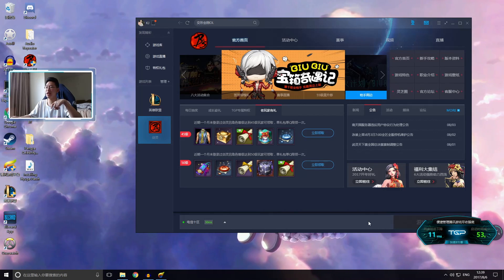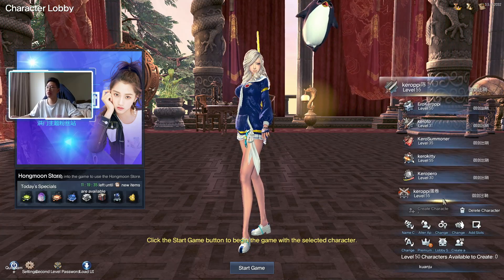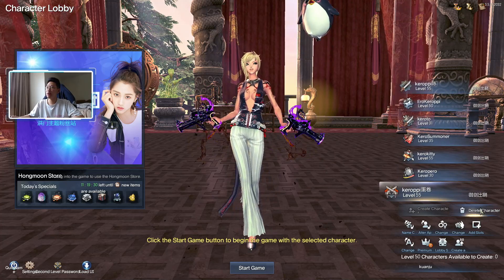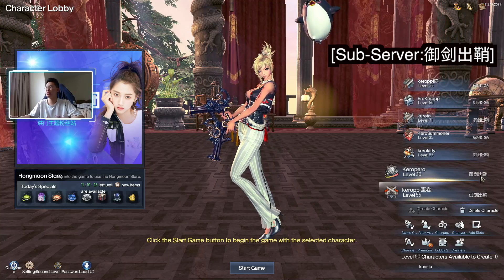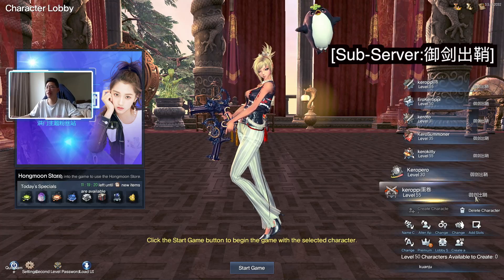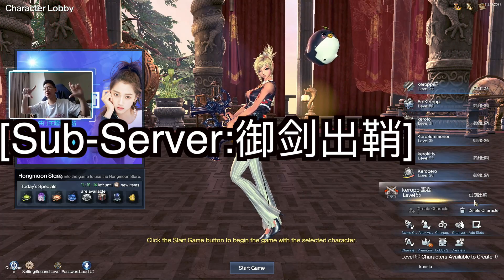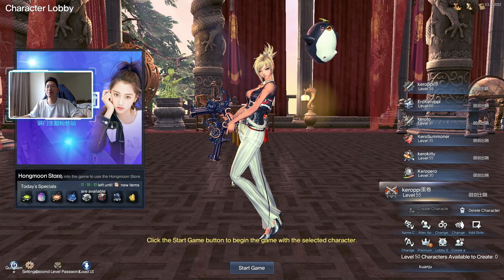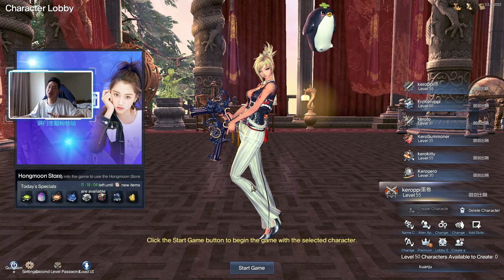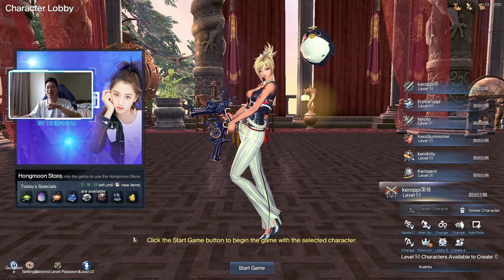Clicking Play will launch you straight into the game. I have multiple characters here — make sure you select the correct server shown on the right side. And that's it — that's how you make your account. Nice and simple. If you want to install the English patch, please watch my other video. I'll see you guys next time, bye!